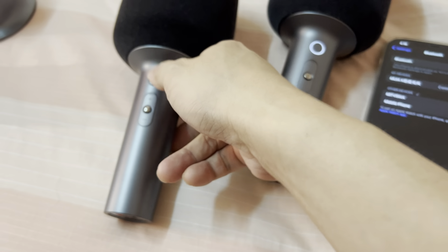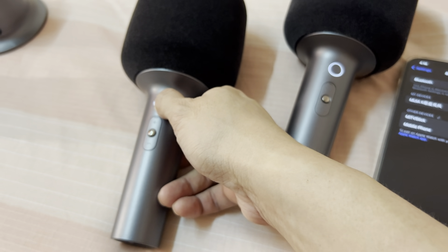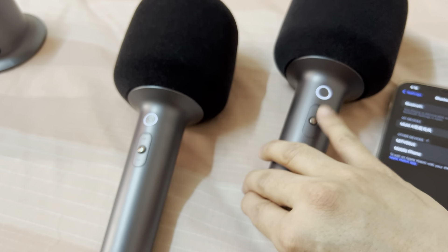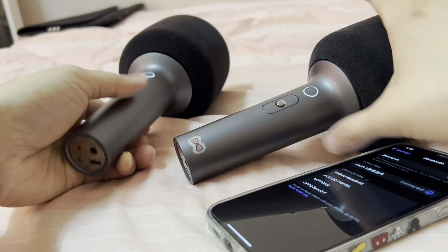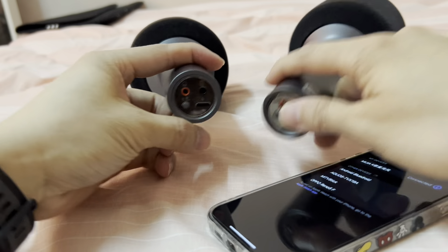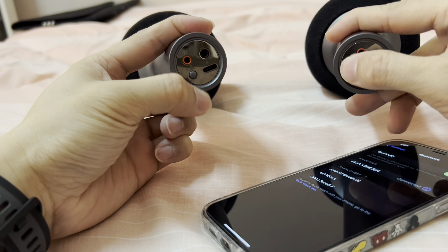So next, I'll turn on the second one. It's not connected yet, it's still blinking. So what I need to do now is double-click both of them — under the red port, two times.